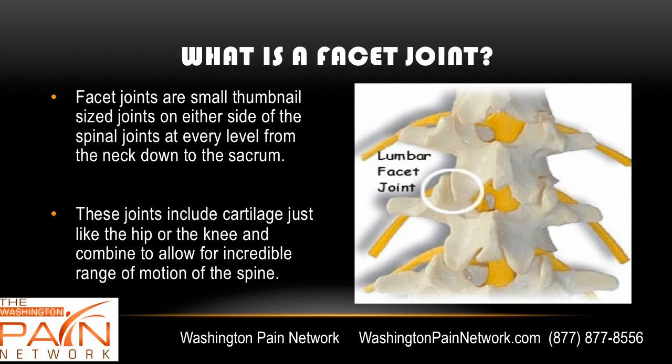A facet joint, spelled F-A-C-E-T, are joints that are on either side of the spine at every level, all the way from the neck down to the sacrum. So you can see on the left, right, left, right, at every level. They have cartilage just like the hip or the knee, and together they combine to allow for an incredible range of motion of our spines.